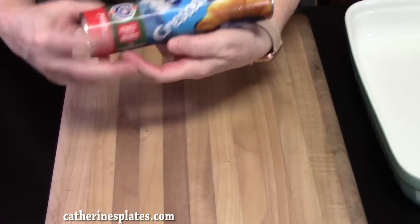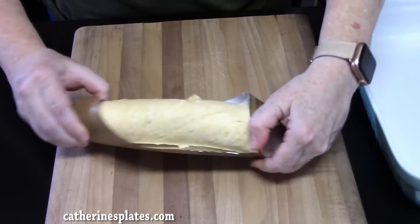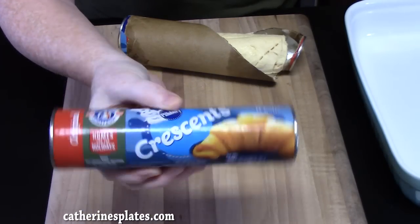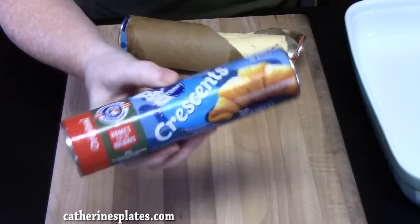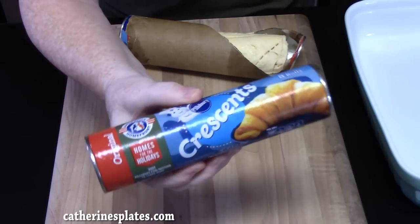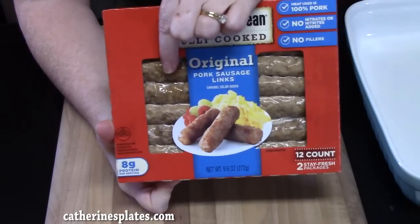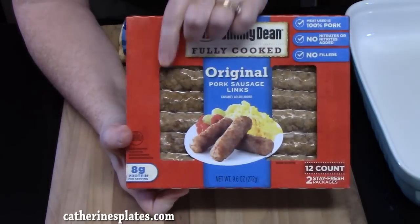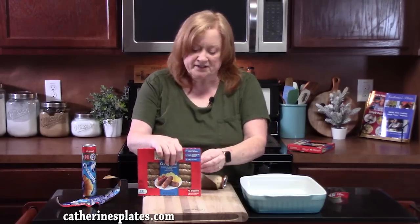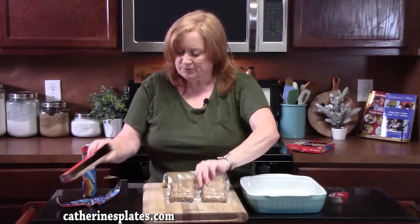We're going to take one of the crescent roll dough packages and open it up. You want to make sure that you are using the triangle crescent rolls. You can use the ones that have butter in them — that's totally fine. If you're working with the dough sheet, you're going to have to cut the triangles, so it's easier if you do it this way. We are going to be using some fully cooked pork sausage links — these are refrigerated, or you can get the frozen ones. You can certainly use ones that are not cooked, but I would go ahead and fry them in a pan and get them fully cooked. This is a really fast way to do it.